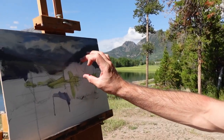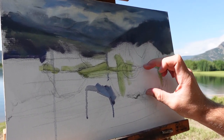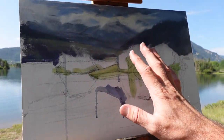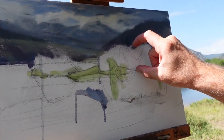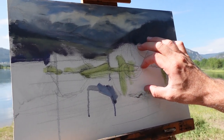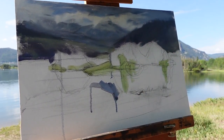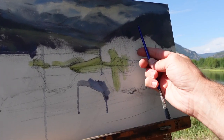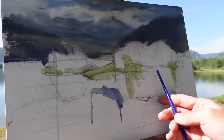Tip number one: reflections are always the same height as the thing that they are being cast. Think of it as a mirror. When I drew out the shapes, I'm primarily looking at the island out there. Think of it in terms of a symmetrical butterfly laid on its side. You can take just your fingers or even a paintbrush to measure the exact height that you've made that shape, and I like to draw things out to make sure I've got the proportions fairly accurate.